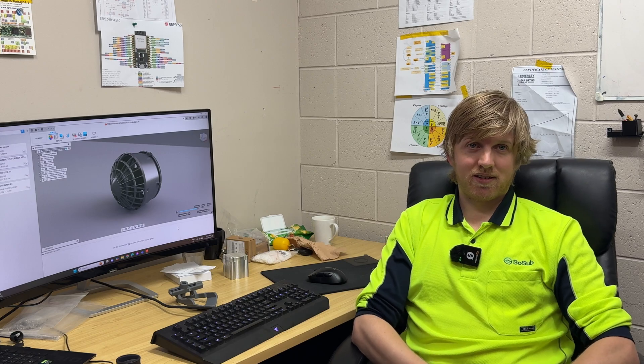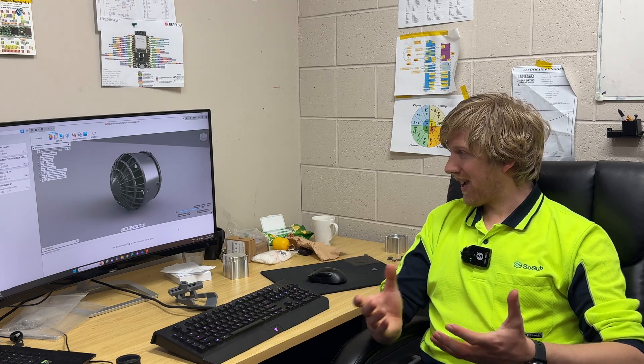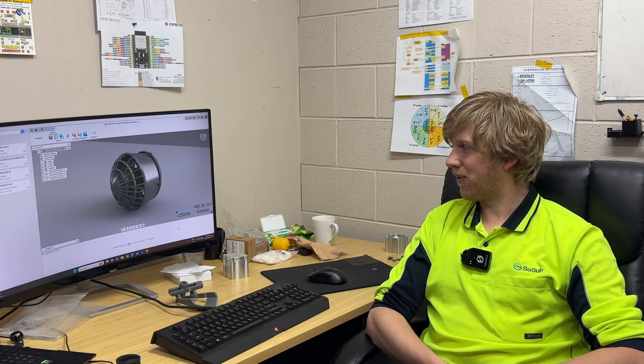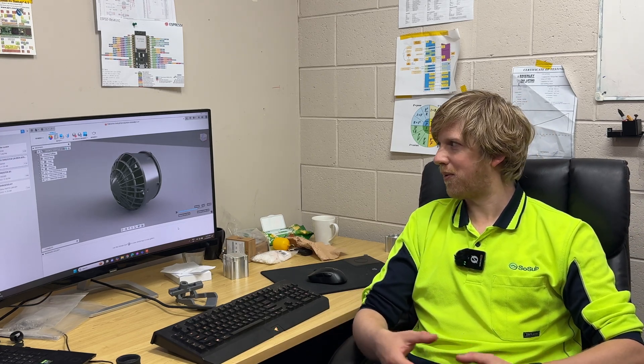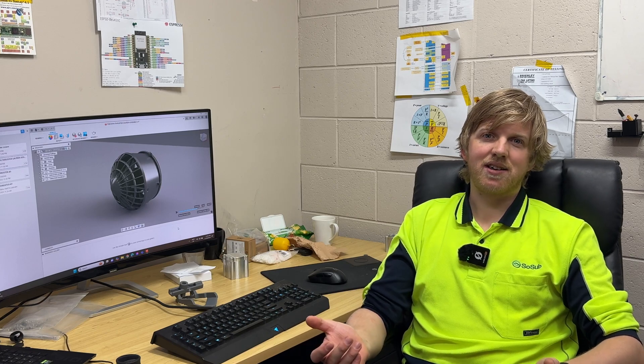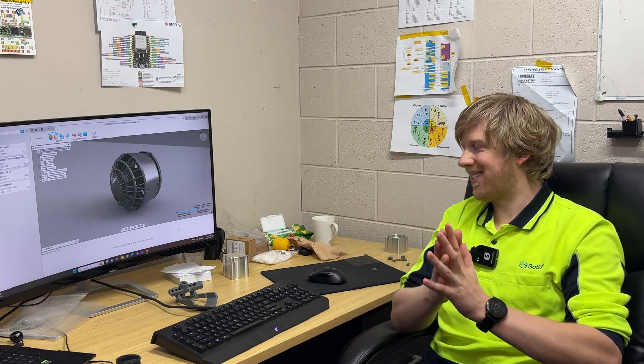With this 3D printed one, I knocked it up in two hours and had it sitting on my desk two hours later. Then I was able to start testing it and discover the flaws. If I made a simple error, I could adjust it very quickly and have a new version on my desk immediately. That allows parts to go out into the field, things can break, we discover weaknesses rapidly, make a change, and provide the end user with a new design within days — not weeks, not months.